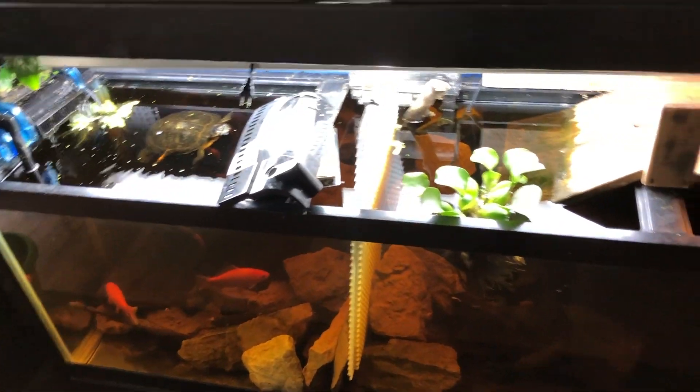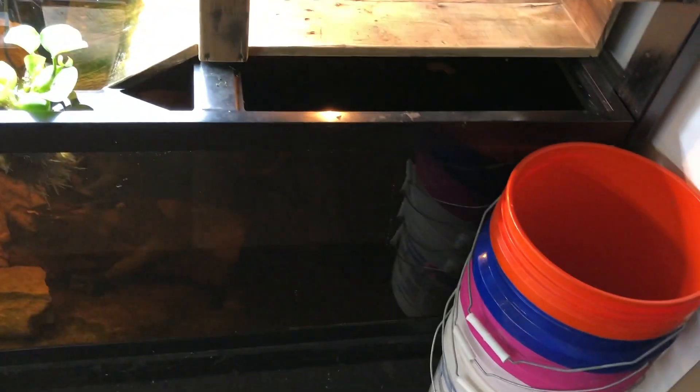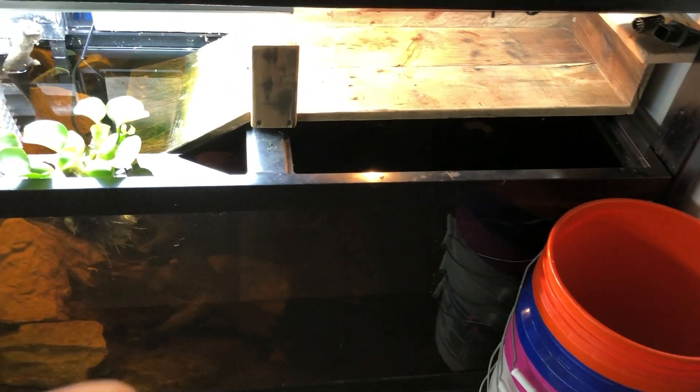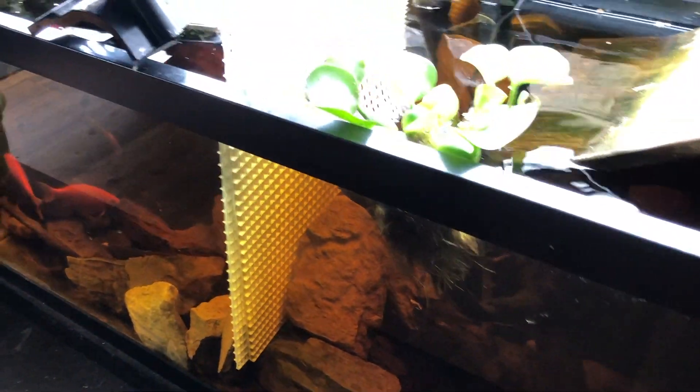Hello, this is DIY Reptiles, and today I am going to be doing an absolute load of things. To start off, we're going to grab Phoebe, which is the giant female yellow slider. Her name used to be Peewee from the previous owner, but I changed it because it doesn't exactly fit what she is. I'm going to bring her outside along with me.